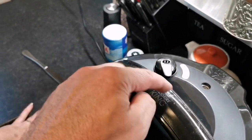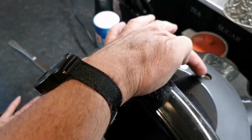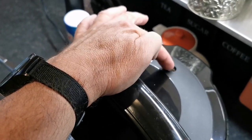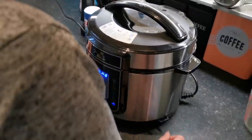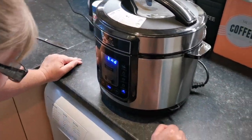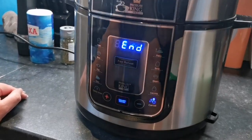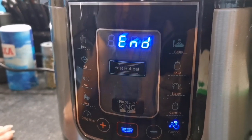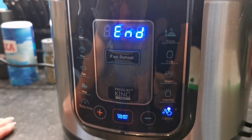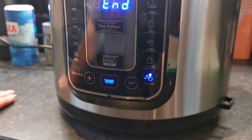When the pressure builds up inside, this valve here pops up and then keeps the pressure. On the front you've got a few different cooking options: stew, rice, fish, meat, pasta, soup, steam, and canning — though I'm not too sure what canning is. If anybody knows what canning is, I have no idea!